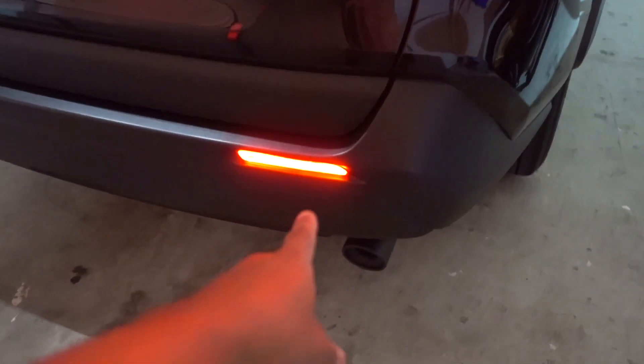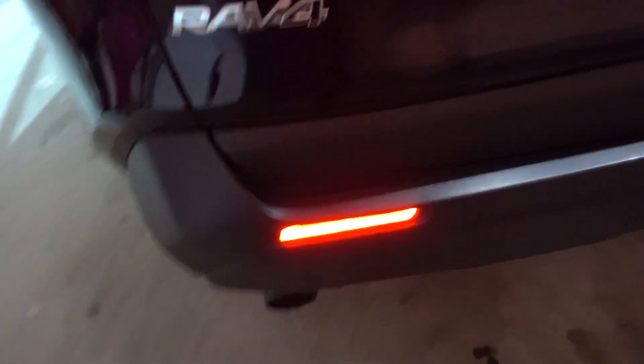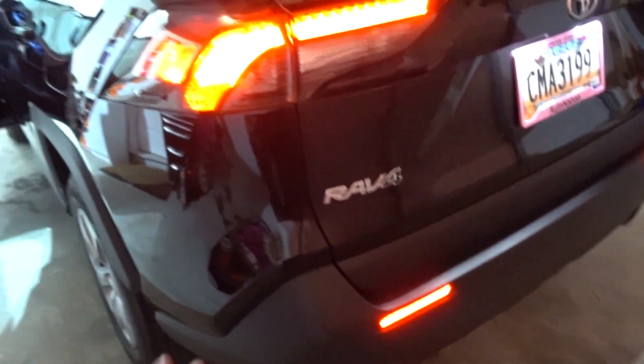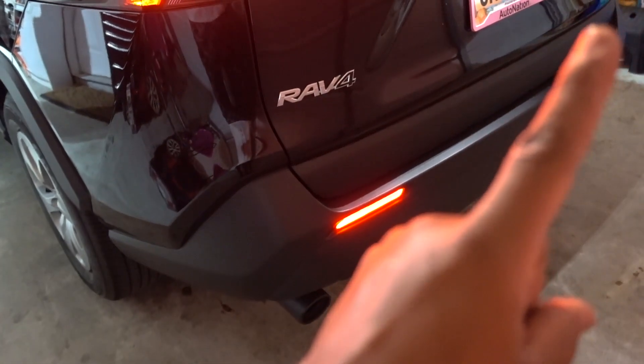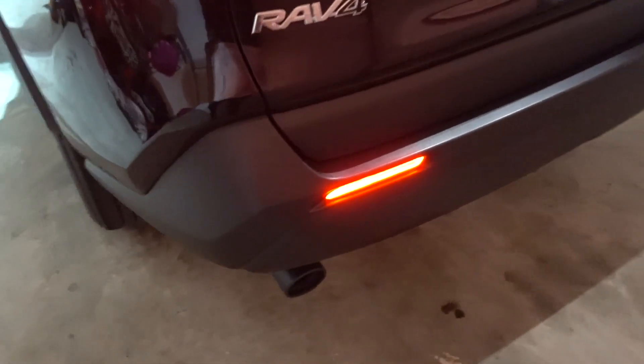Did you check the episode where I did this installation? I love these lights, especially when you open the door — the whole bag lights up with those new lights. Check out that episode. Thanks to Car Trim Home as well.